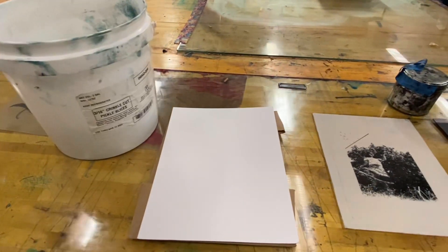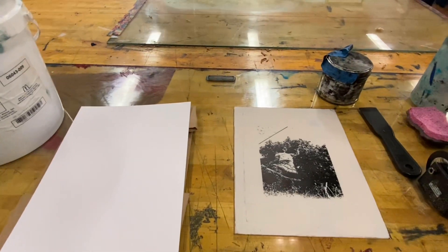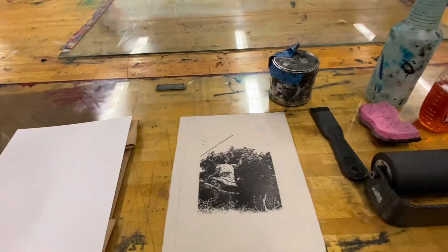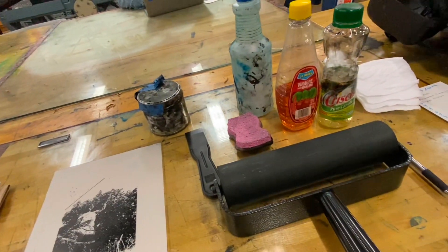Here are the materials we will be using: a bucket, the watercolor paper, a polyester paper, the lithograph, a sponge, the water, the vinegar, the pure canola oil, and the roller as well.